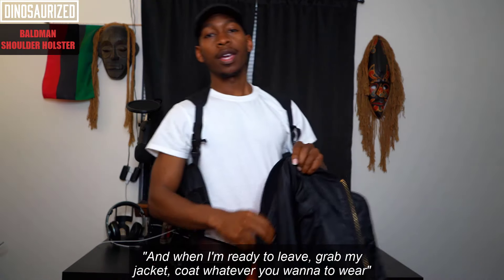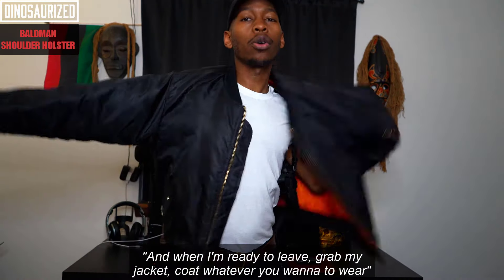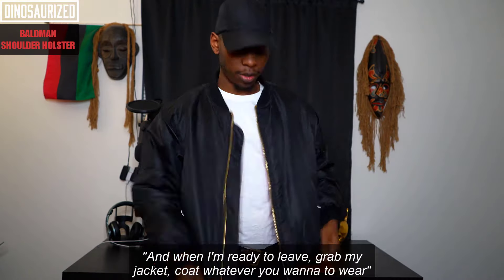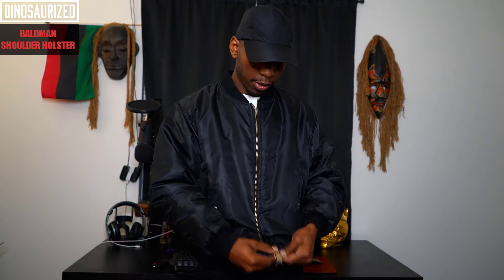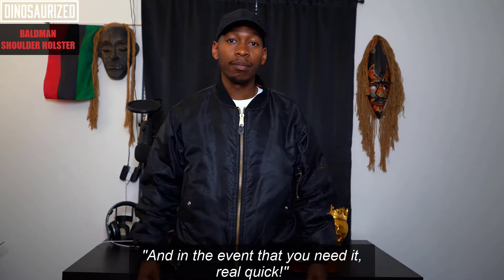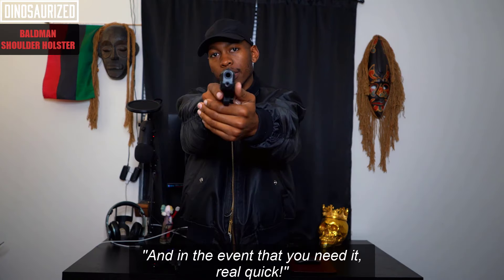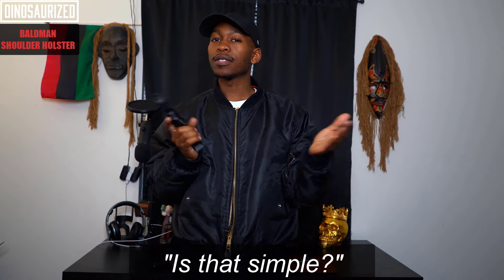Just like that. And when I'm ready to leave, I grab my jacket, coat — whatever you want to wear — put it on, zip it up, and it's concealed. And in the event that you need it, real quick — it's that simple.